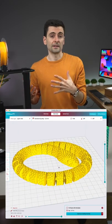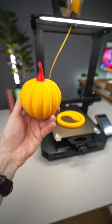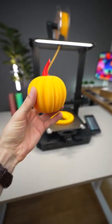It comes with Creality Slicer, based on Cura, which works out of the box. But most important, the print quality is good for its price.